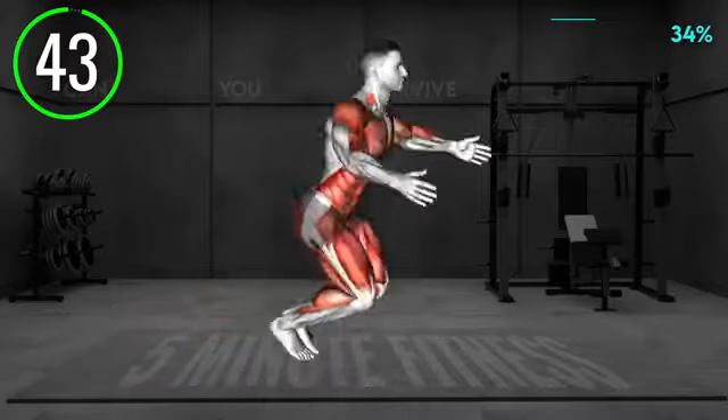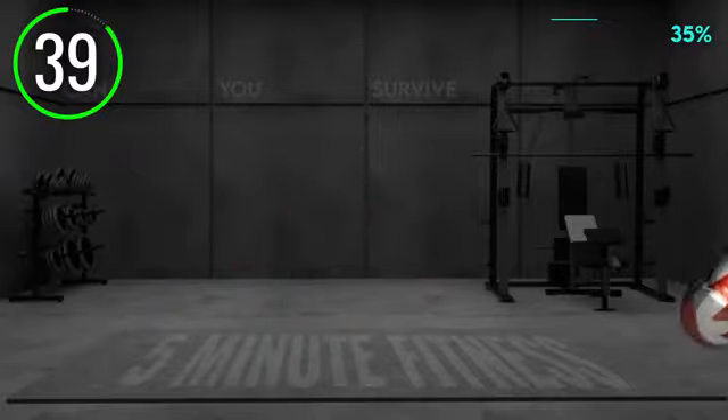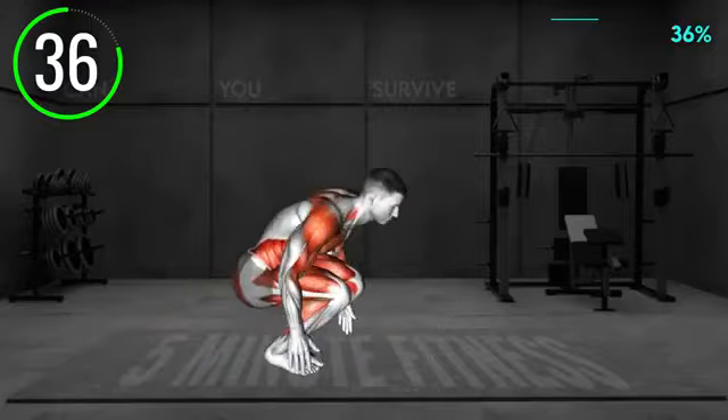Stand upright and lower to a deep squat, placing your hands on the floor. Jump to a plank position, then jump back in, bringing your legs towards your chest.